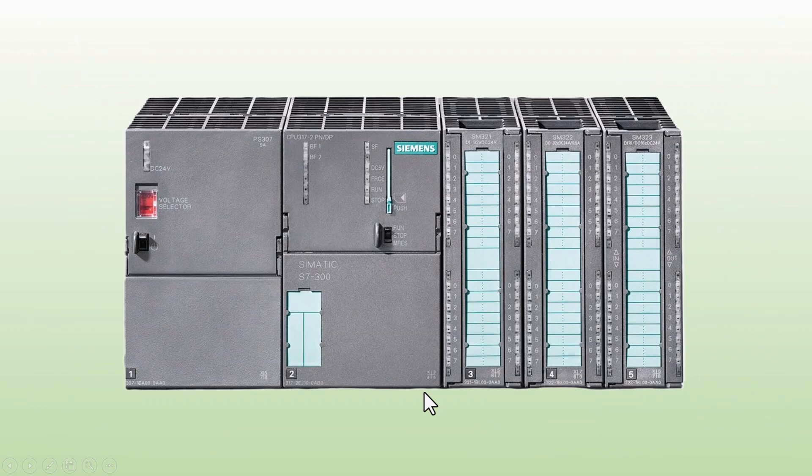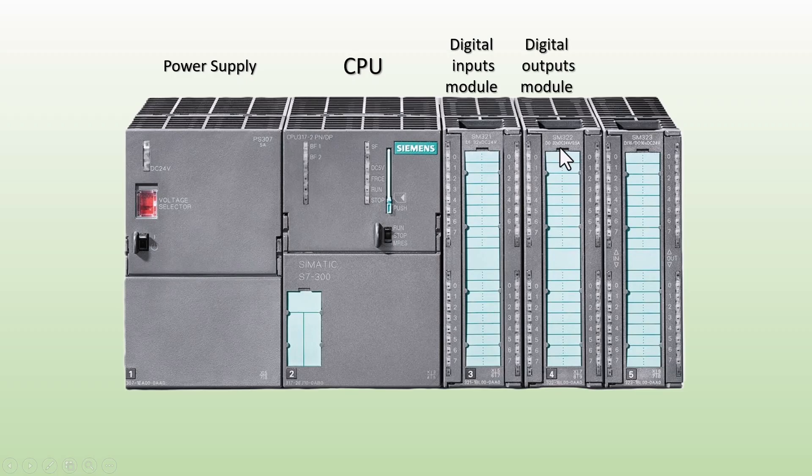This is the S7300 PLC. As shown in this picture, the S7300 PLC consists of several key components: the power supply, which provides the necessary voltage to power the system; the CPU, which is the brain of the PLC responsible for executing the control program; the digital input module, which receives signals from sensors, push buttons, and switches; and the digital output module, which sends control signals to actuators, motors, and other devices. Now, let's go through each module in detail.